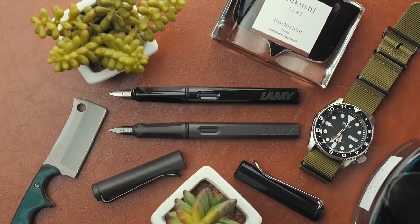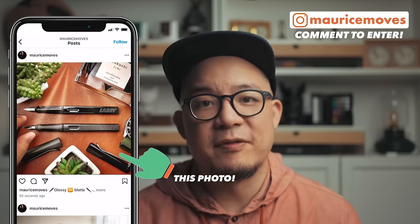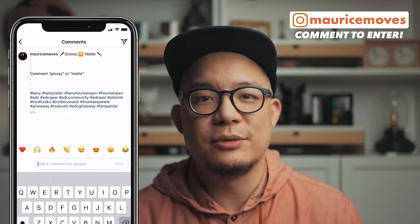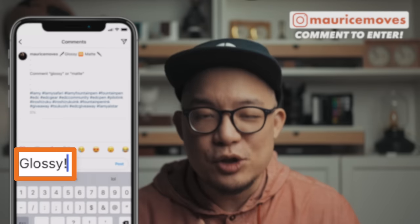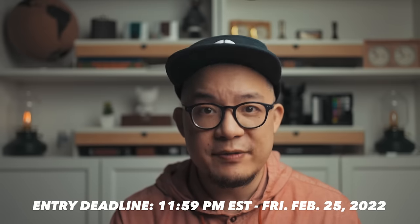If you're interested in picking up a Lamy Safari, I've linked them in the description below. Before you buy, maybe hold off and enter to win both of these black Safaris — one matte textured and one smooth glossy, both with a medium-sized nib. Entering the giveaway is super simple: head over to my Instagram at mauricemoves and comment whether you prefer the glossy or matte version on the photo. You do not have to follow me. Entries close at 11:59pm Eastern Time on Friday, February 25th, 2022, and the winner will be announced on the next video. I will pay for shipping anywhere on planet Earth, but import taxes may be levied depending on your country's trade agreements with Canada, which will be your responsibility.